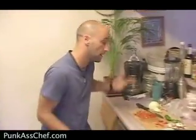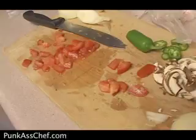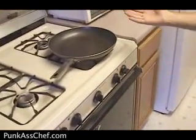Punk ass chef and the garbage omelette. I just woke up and I'm gonna make a big juicy omelette. So what I got here is anything I could possibly find in the kitchen. I just got some leftover vegetables, I'll probably grab some other things lurking around and that will be that. I am an out of shape punk ass chef.